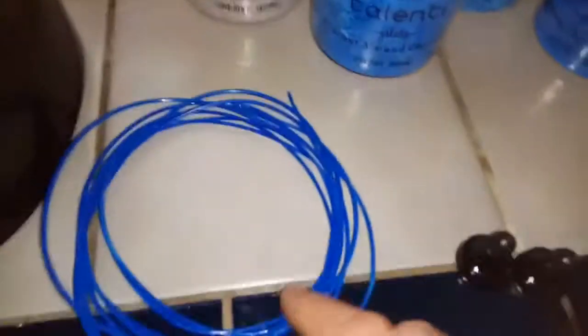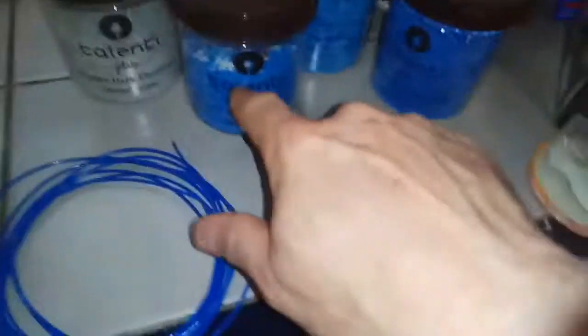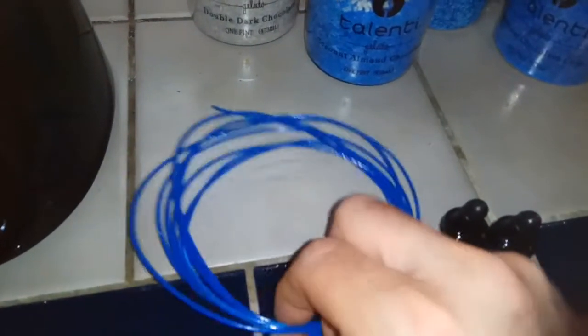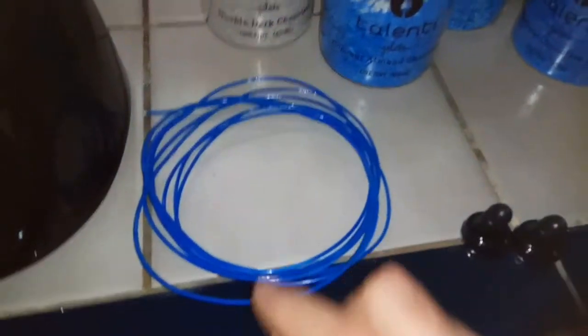Here's an example of what I extruded with the blue flakes, and this turned out really good. It's nice and solid, and it comes out shiny, it looks like.